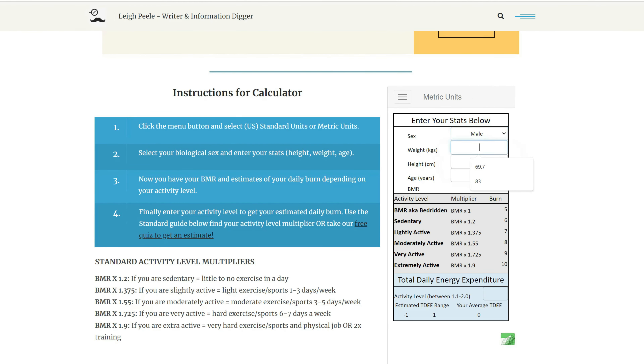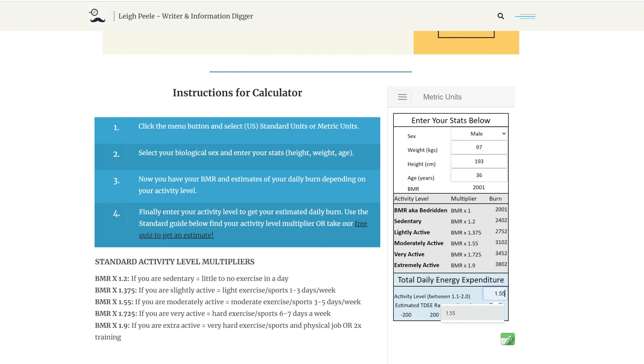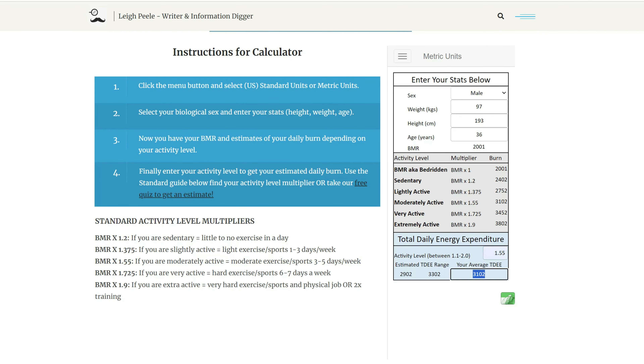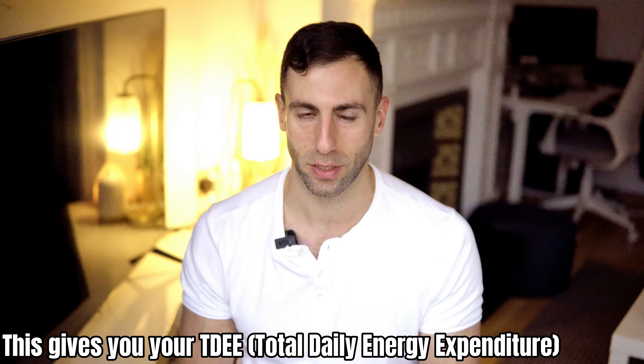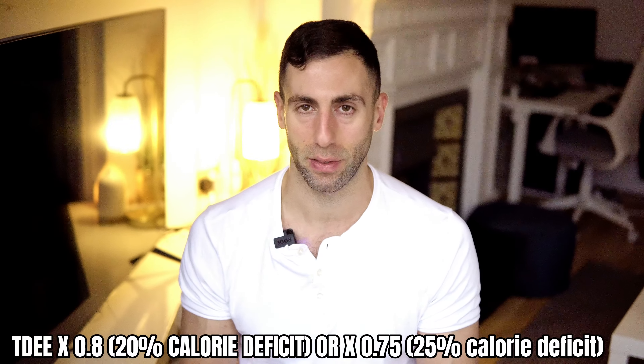The way you work that out is you calculate the calories you need — you work out your BMR and then factor in your activity level. As I'm showing you on screen now, I'd use a simple calculator that implements the Mifflin St. Jure formula, because that seems to be the most accurate with a training population — people that are lifting weights. Then take that total and multiply it by 0.8 for a 20% calorie deficit, or 0.75 for a 25% calorie deficit.